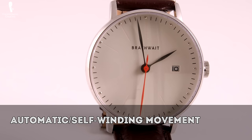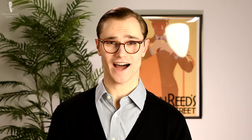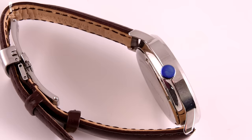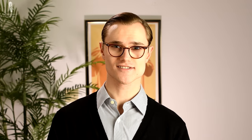The other type of mechanical movement is the automatic movement, also known as the self-winding movement. This type debuted in the early 20th century. An automatic movement harnesses kinetic energy from the natural motion of the wearer's wrist — moving your arm around while wearing the watch throughout the day will wind the mainspring. This is accomplished through an additional component called the rotor, most often a semi-circular metal weight that can swing freely 360 degrees as the wrist moves. The rotor is connected by a series of gears to the mainspring, which gets wound as the rotor swings. It can also be wound from the crown if you choose.